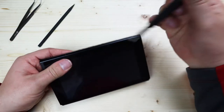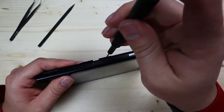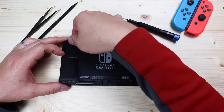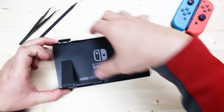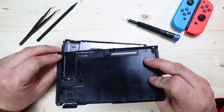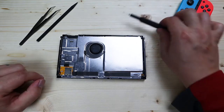There are two more screws down by the USB-C connection. With all those screws removed, open up the game card slot and you should be able to just pull up on the back panel and remove it, and that will reveal the bottom heat shield panel.